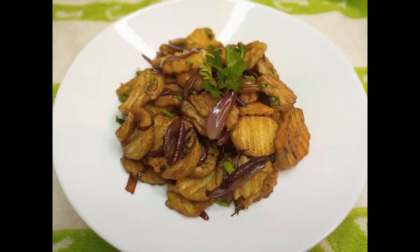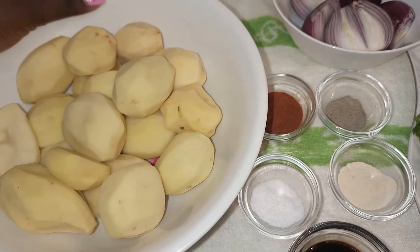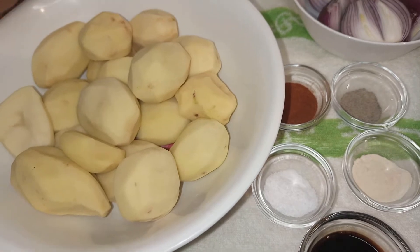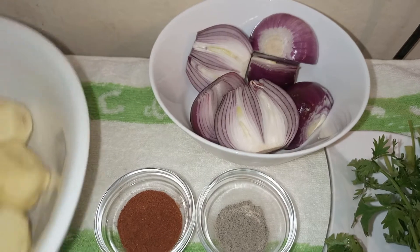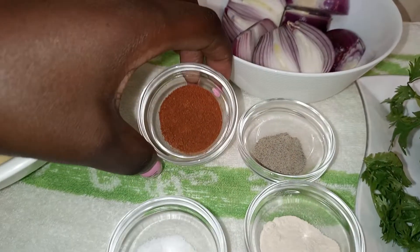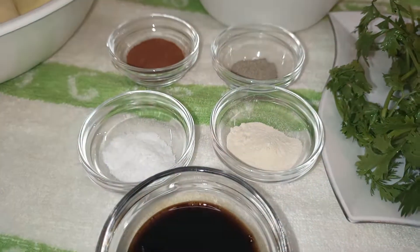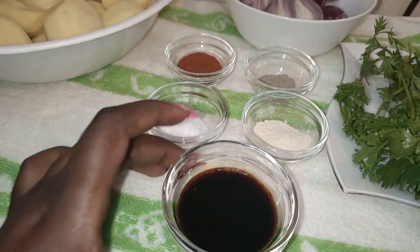Today's ingredients are very simple. We have some potatoes here that we will slice into any shape that you desire. We have some onions — I'll use three big onions. We will spice it up with some paprika, black pepper, salt, and garlic powder. If you have onion powder, please add some — it will pair perfectly. Then some soy sauce and fresh coriander.